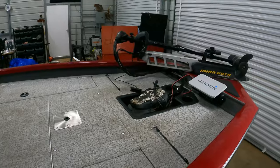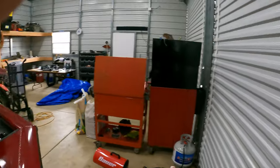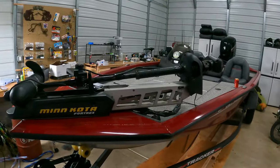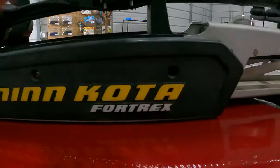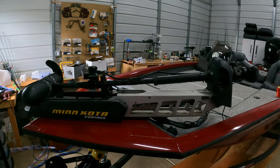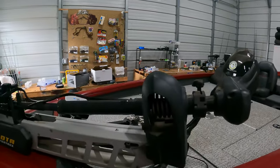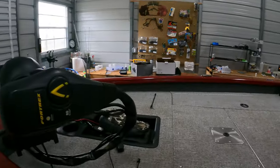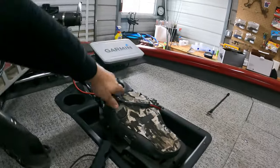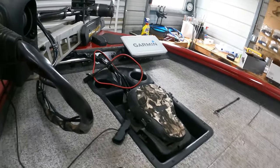The boat came with a Minn Kota Edge with 45 pounds of thrust. I upgraded it to the Fortrex — there's no spot lock, and that's definitely going to be the next thing. I got this from a friend. It works. It's 80 foot pounds of thrust. It has basically the same foot pedal as the old one, just a different dial.